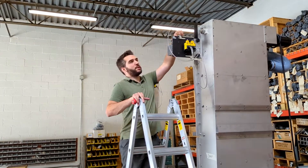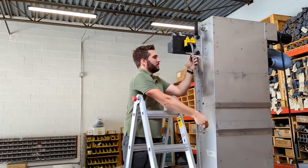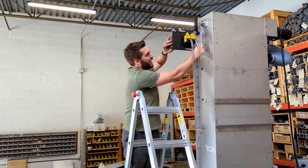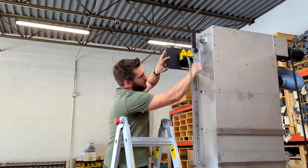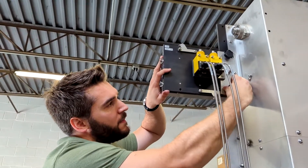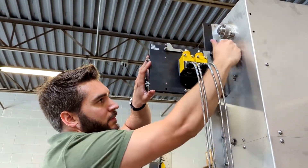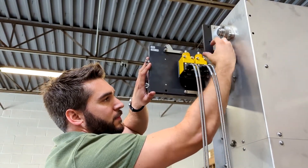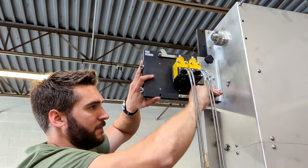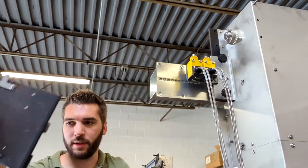Next step, I'm going to loosen the wing nuts for the JAN sensor eyes. Take these out. And then finally, these two knobs will loosen the exit plate. Then the plate comes down.